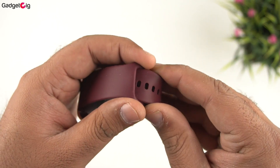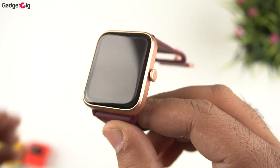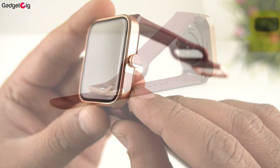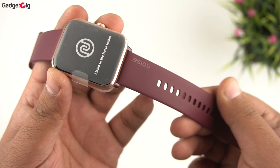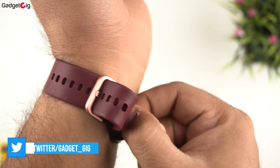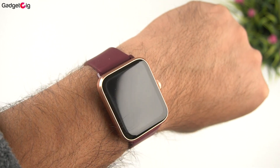The Noise Colorfit Pro 4 Alpha is a premium-looking smartwatch. The design and build quality are very good — like a few previous Noise watches, we get a boxy design, but this time with an aluminium frame which gives a nice look and feel. The watch doesn't feel heavy. The straps are of good quality but this type of strap makes it a little difficult to wear, and personally I'm not a fan of this strap design. Overall, keeping the pricing in mind, it's a pretty good-looking smartwatch.